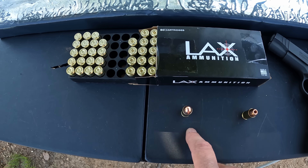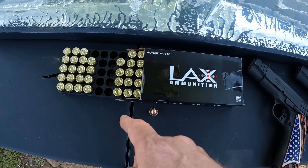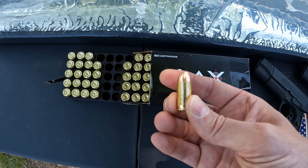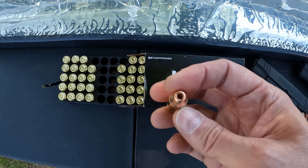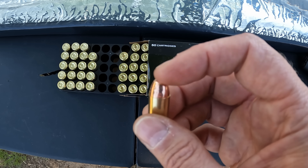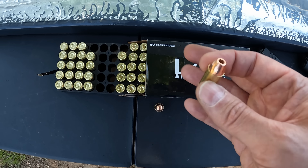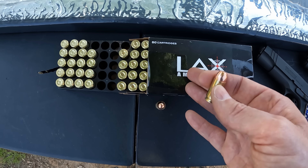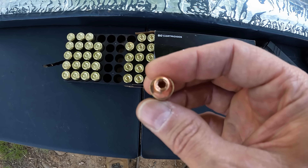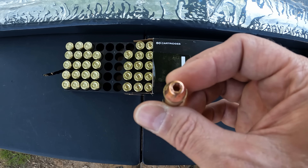He sent me some FMJ — just some 230 grain FMJ — and as far as the hollow point, this is a 230 grain plated hollow point. Now these are definitely not meant for home defense or duty type use. They plainly say on their website these are target rounds, not meant for home defense or self-defense. The projectile is actually made by Extreme. I've tested some Extreme rounds — their xDef rounds loaded by Ammo Ink — and those did pretty well for defensive stuff.